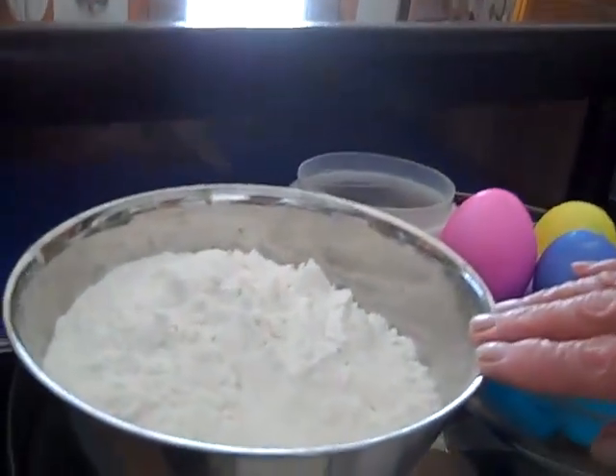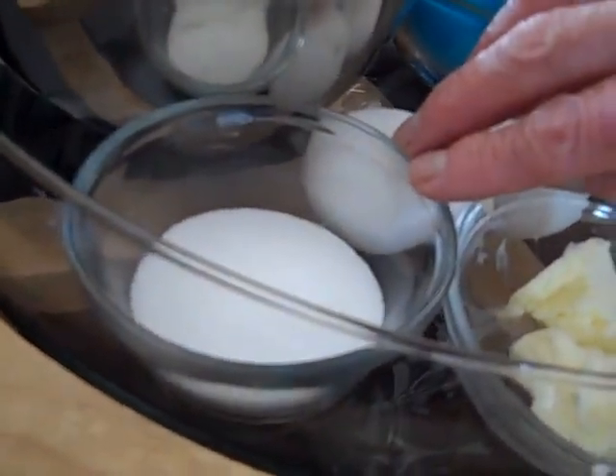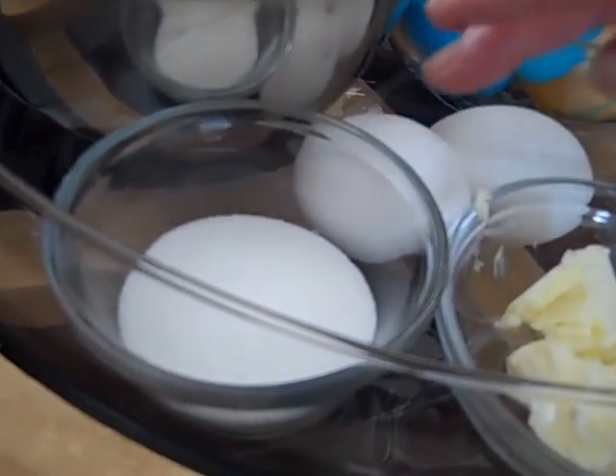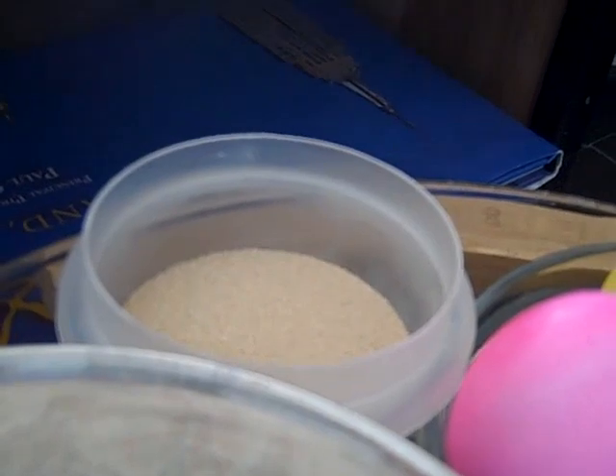So you need three cups of flour and sugar, a quarter cup, a little bit of salt, some yeast, two tablespoons we're going to put in.